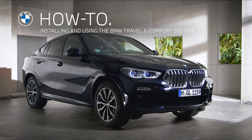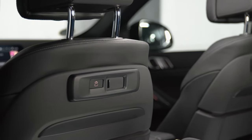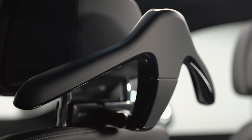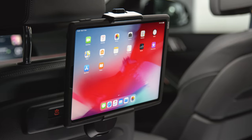For BMW models with regular front seat headrests or equipped with the optional travel and comfort mount, the BMW travel and comfort system provides additional convenience facilities for the rear passengers.